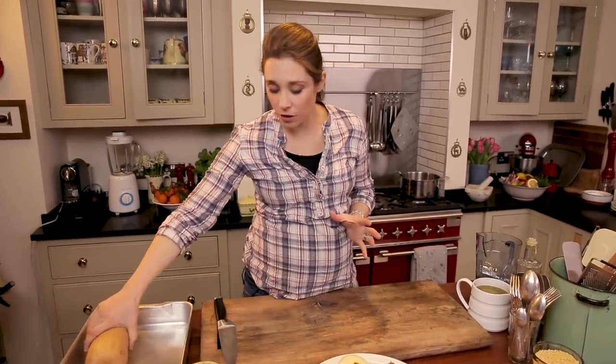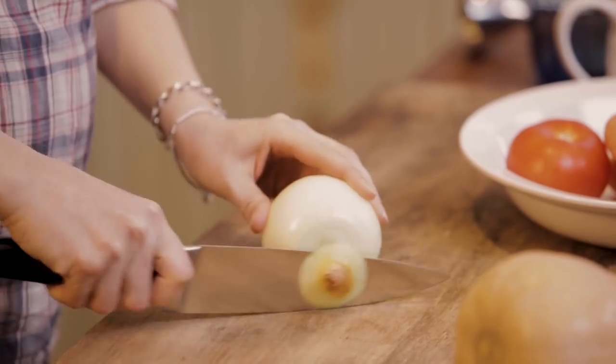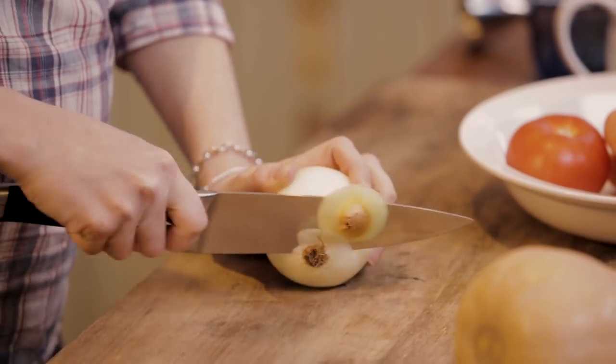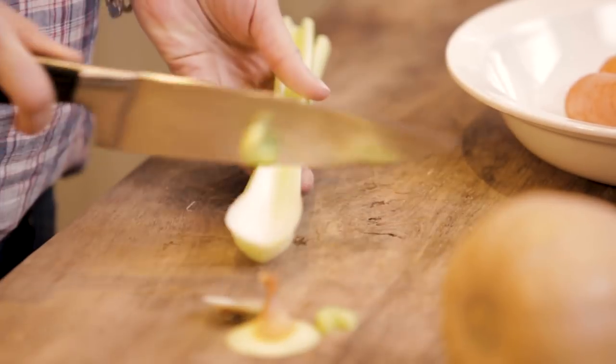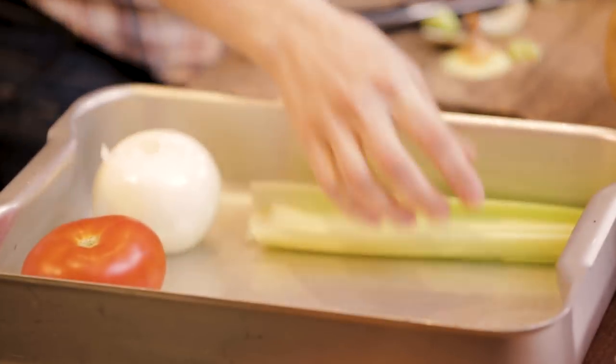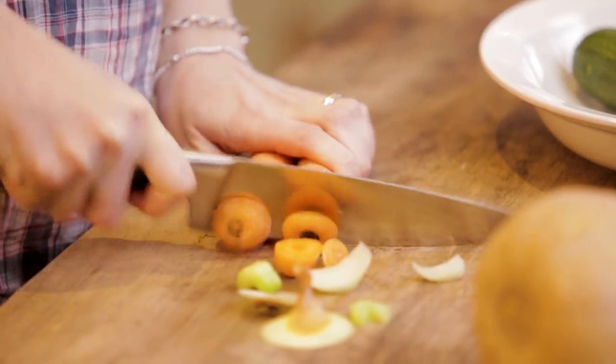I've picked some veggies that are going to roast well together with the same amount of time. All you need is a nice big roasting tray and you want to set your oven at about 200 degrees Celsius. We're going to start with our onion — just peel it and top and tail it, whole on the tray. Then a whole beef tomato, two celery sticks top and tailed, and two carrots top and tailed. I told you this is going to be easy.